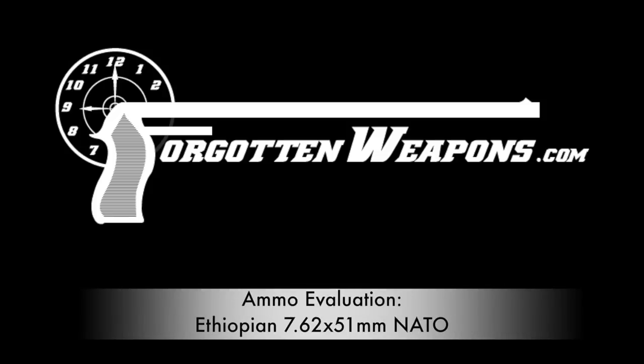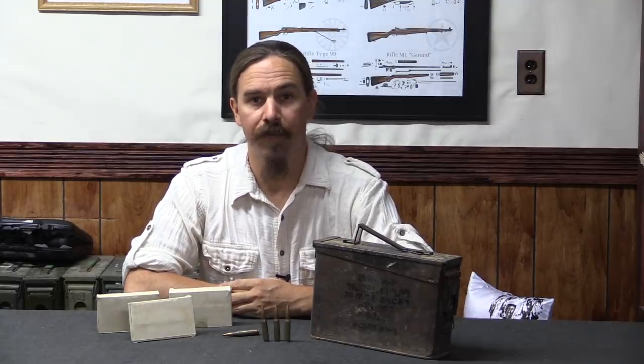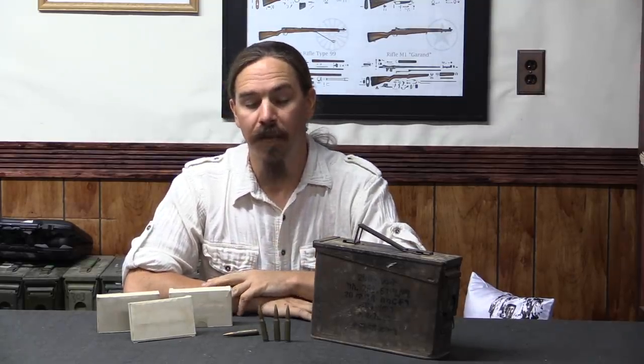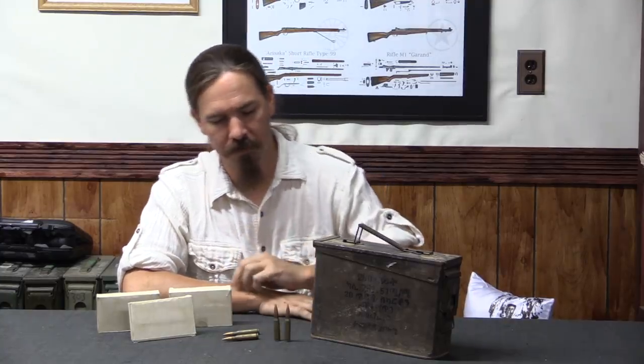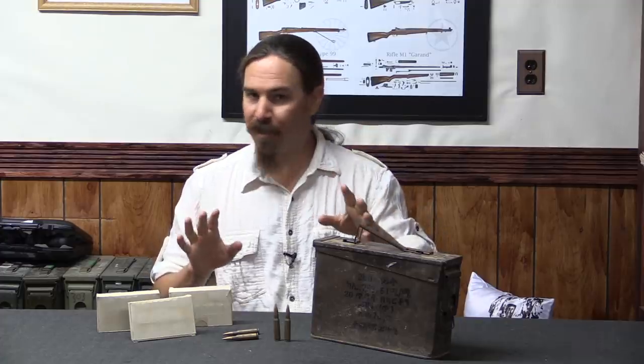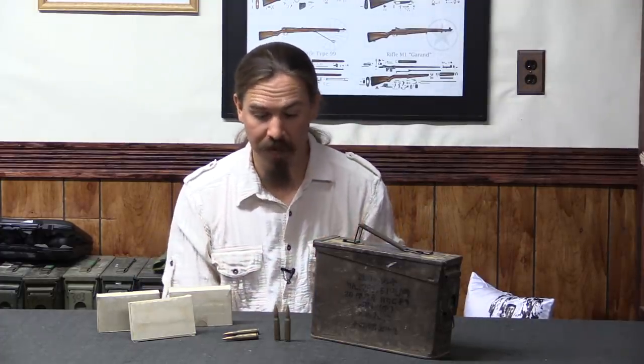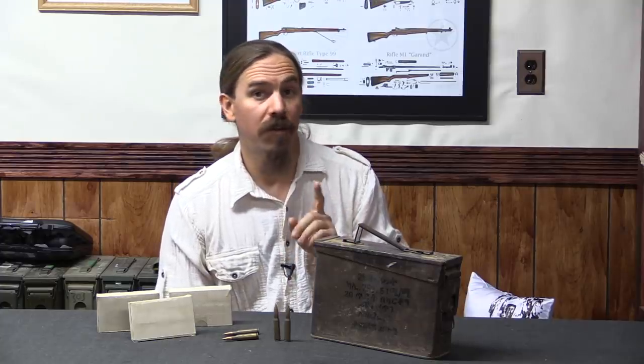Hi guys, thanks for tuning in to another video on ForgottenWeapons.com. I'm Ian McCollum, and today we're going to take a look at some scientific testing of ammunition.